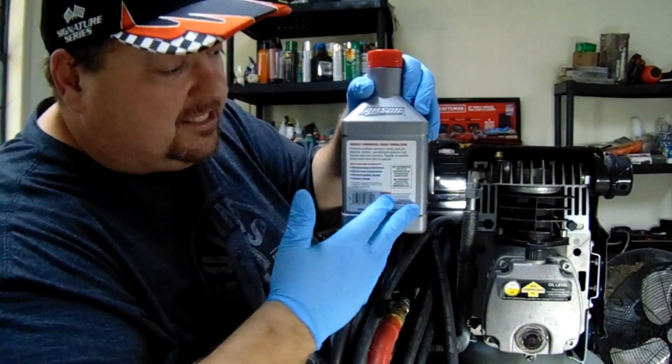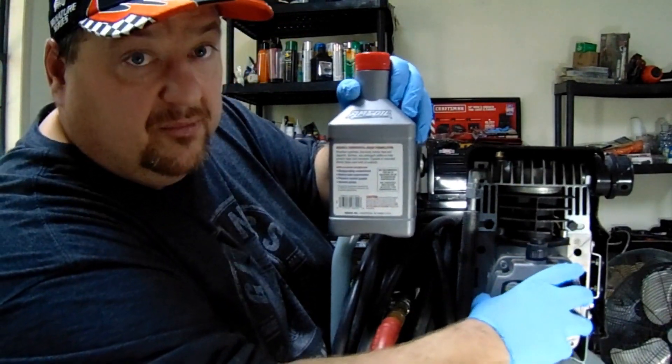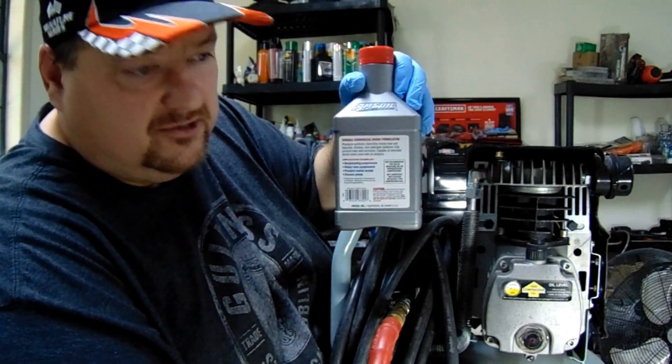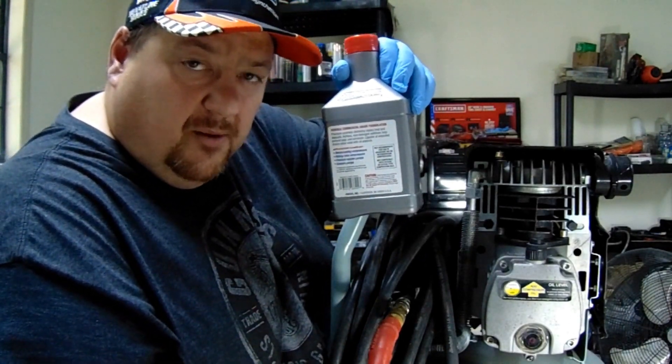Capable of extended drains when used with oil analysis. So you can actually get oil analysis out of the oil sump here and get much longer drain intervals, so you don't have to waste your oil. You can probably use this for years.